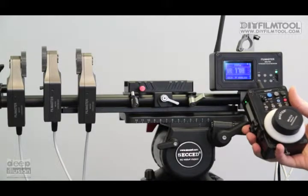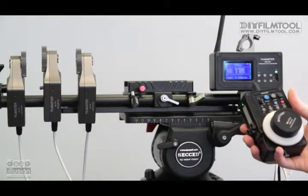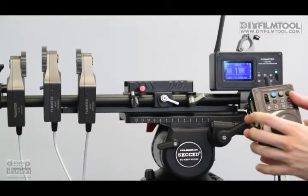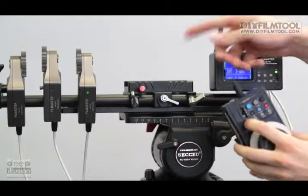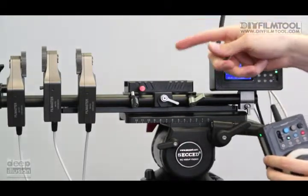So in terms of setting up your three rings — your focus, your zoom, and your iris — you have three options. You can do it automatically, which some people prefer. It's easy enough: you just push two buttons. You push set and A at the same time, and these rings will move and find the start and end point of each of their respective rings.